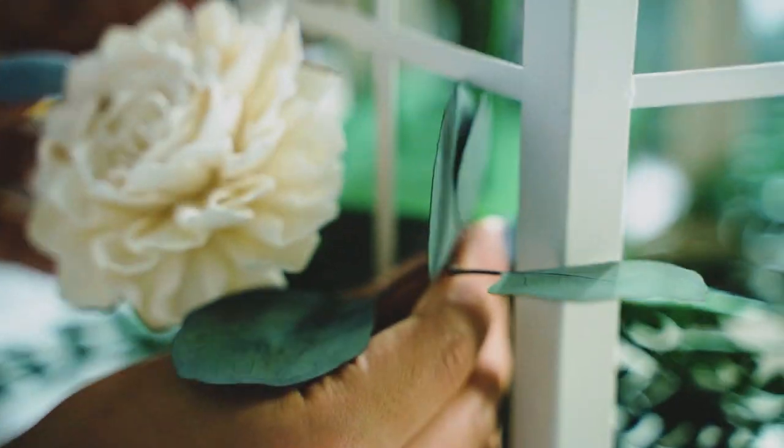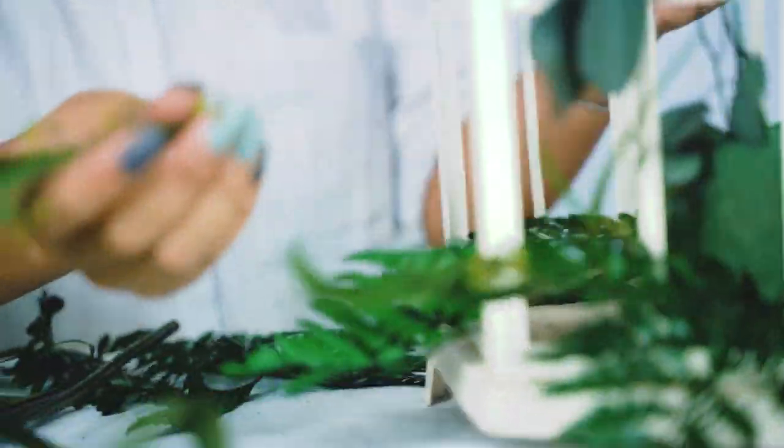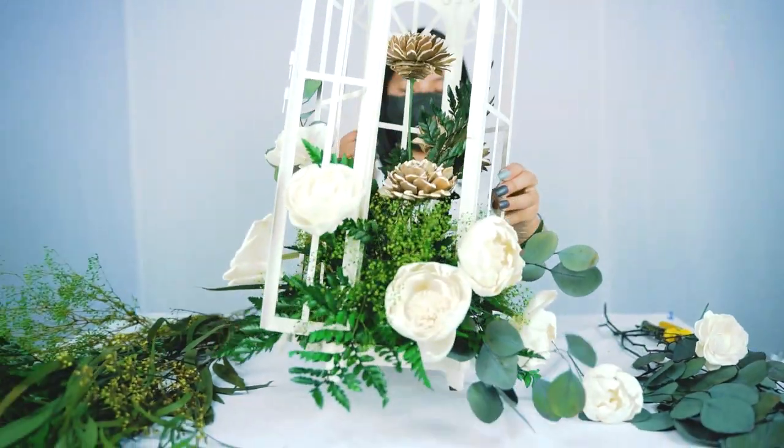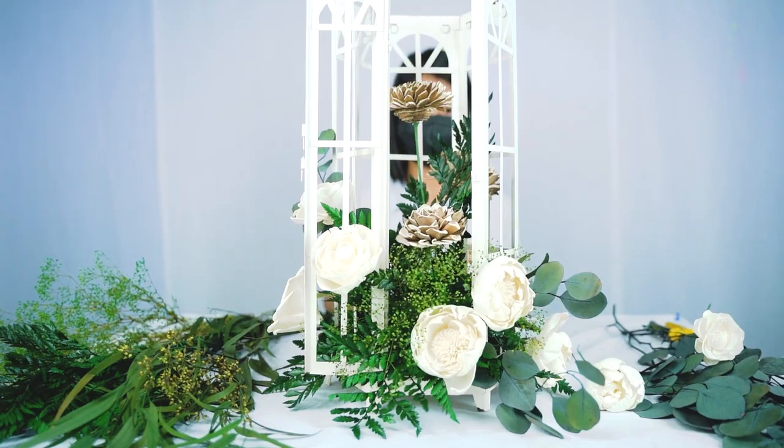This can be easily done with any variety of preserved or faux filler, and you can use any type of solo wood flowers you would like. Now your lantern centerpiece is done and ready to be displayed!